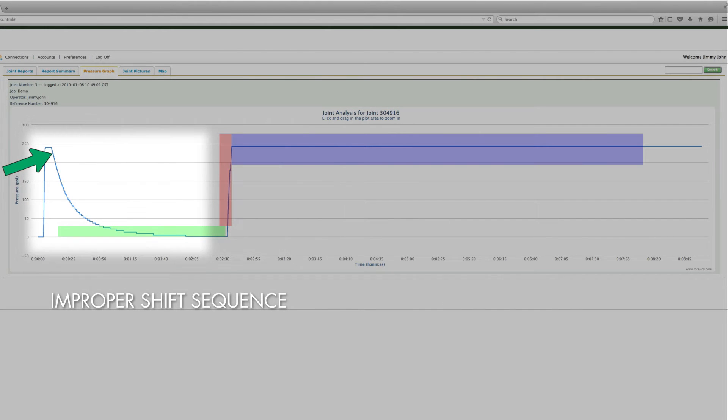Notice that in this report, the pressure drop is gradual. This indicates that the shift sequence was performed incorrectly, because the heat soak time does not begin until the pressure was dropped to drag or below drag. An improper shift sequence can result in inadequate heat soak.